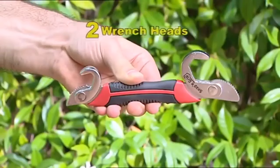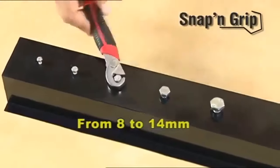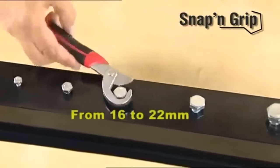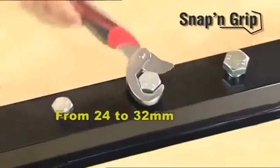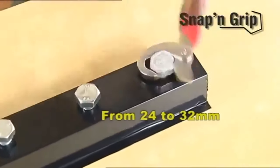The small Snap and Grip wrench with two wrench heads is perfect. The small head is ideal for sizes from 8mm to 14mm. The medium head adapts perfectly to sizes ranging from 16mm to 22mm. And the large wrench can be used on bolts from 24mm to very large bolts of up to 32mm.